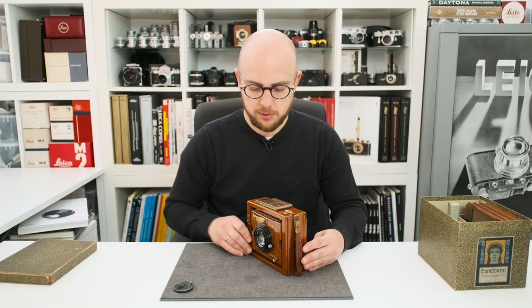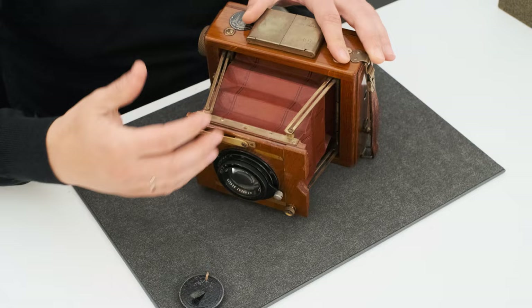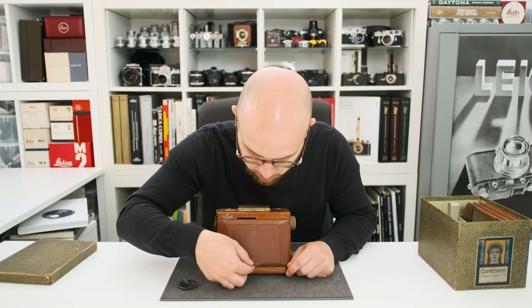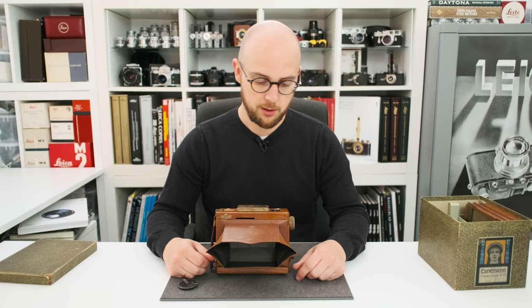The camera was produced from the 1910s and this example dates from approximately 1921. It's a strut folding camera, which means to take a picture you have to pull out the front standard and check through the focusing screen on the back if the image would be sharp.